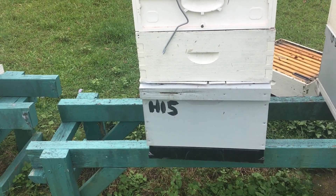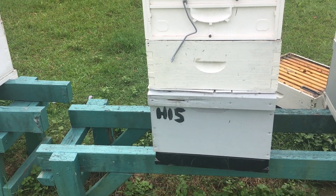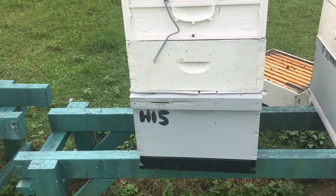I just wanted to show what happens when you just do a quick job on painting wooden boxes. This is why we're moving to Newplath, because there's a lot of work that goes into getting wooden boxes prepared.